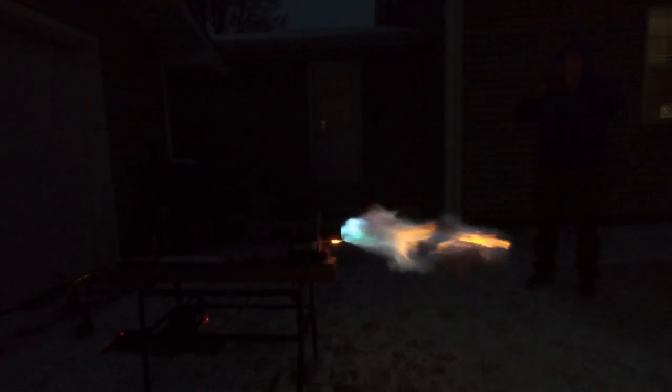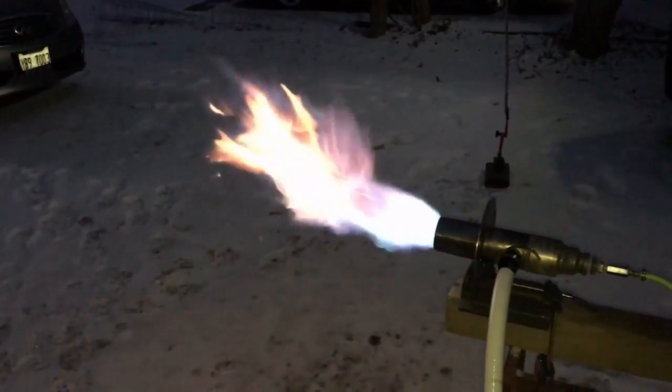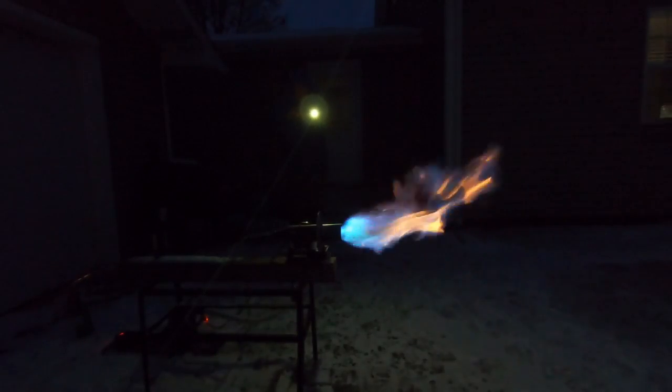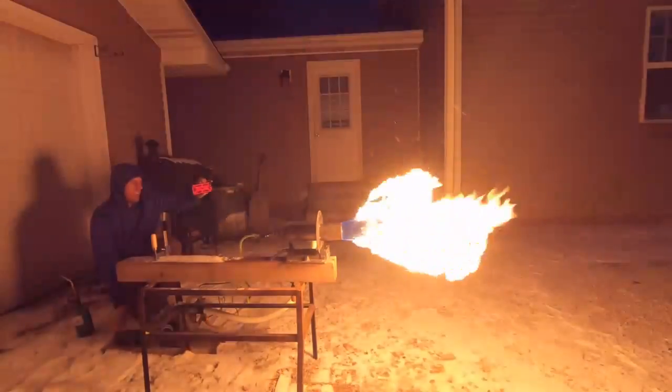This is the night test that gives us a better opportunity to observe the actual characteristics of the flame because the day just washes it out completely. There are a lot of different flame settings available. Even at very low wattage we can get some extremely good benefits. This right here is very high wattage — not an ideal setting. We don't need to run it this high, but I just wanted to see what it would do. This is the first time I've fired this thing up and I had no idea what it would do.